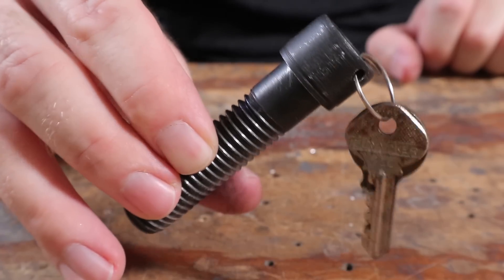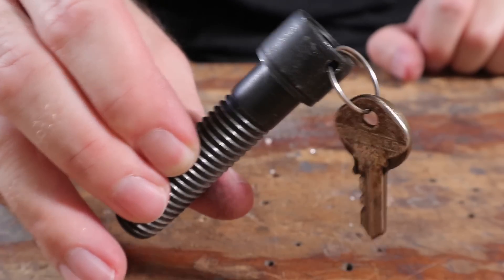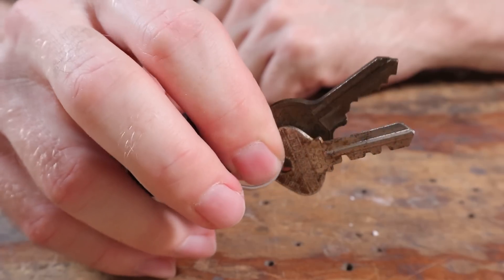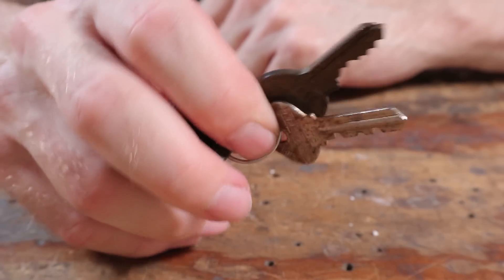You shouldn't show your keys on TV — people can copy them. Well, you can figure out what these go to, let me know, because I found these in an old toolbox.